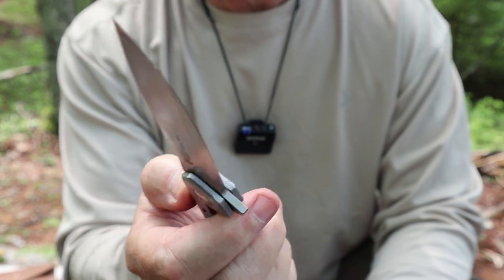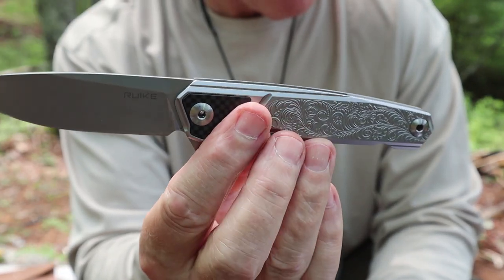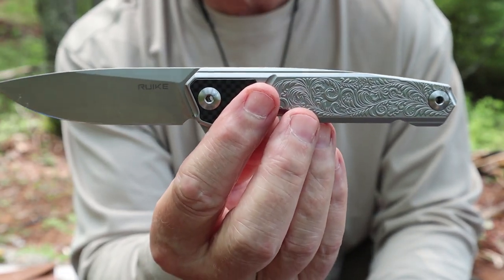We're going to focus in a little closer so I can give you a better look at it. I'll go over specifications and talk about my experiences carrying it. So once again, this is the Rike P875-SZ.